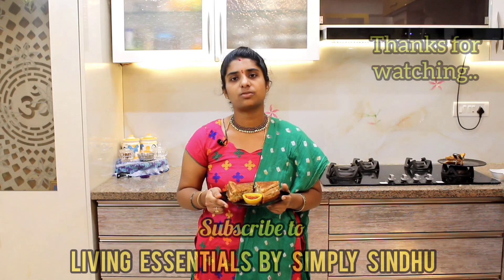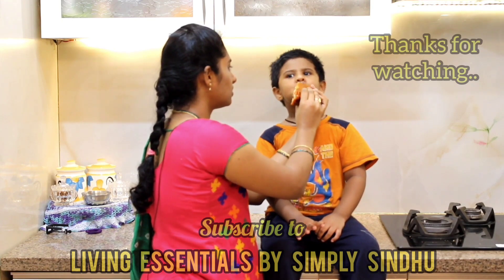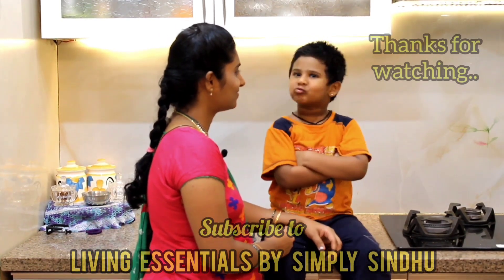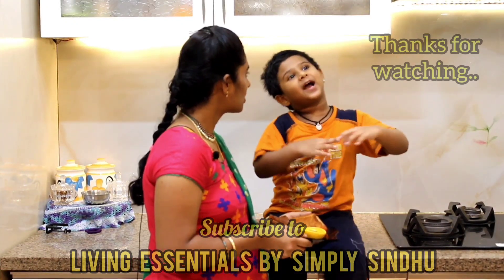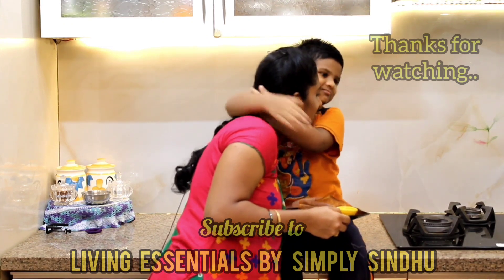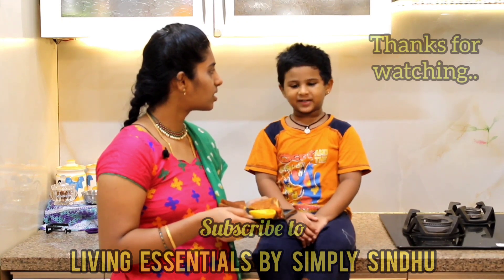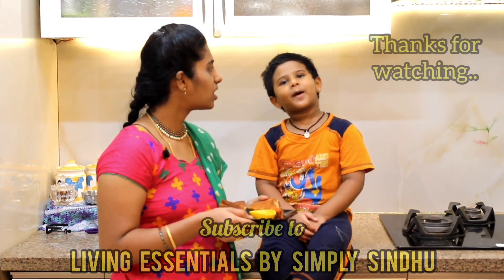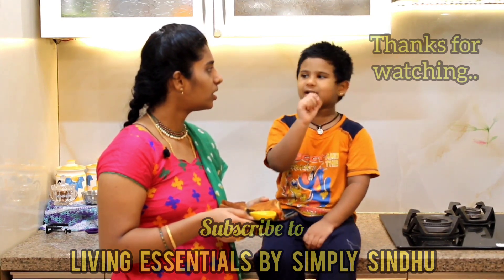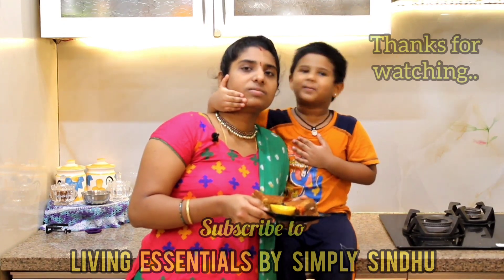Thank you for watching this video. If you want to see more videos like this, hit the bell icon.